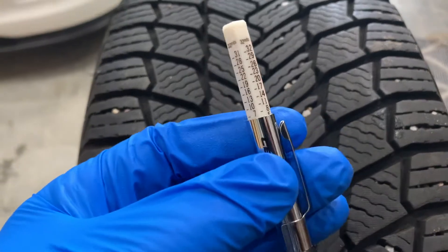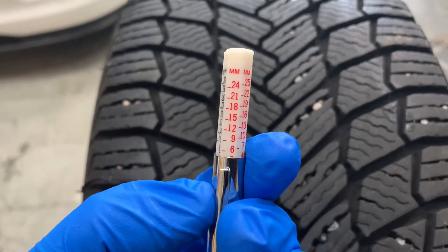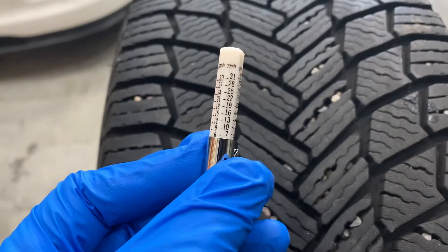Tread depth gauges will primarily provide two units of measurement: imperial and metric. We're focused on imperial — so inches, and specifically in 32nds of an inch — while countries using the metric system measure in millimeters.